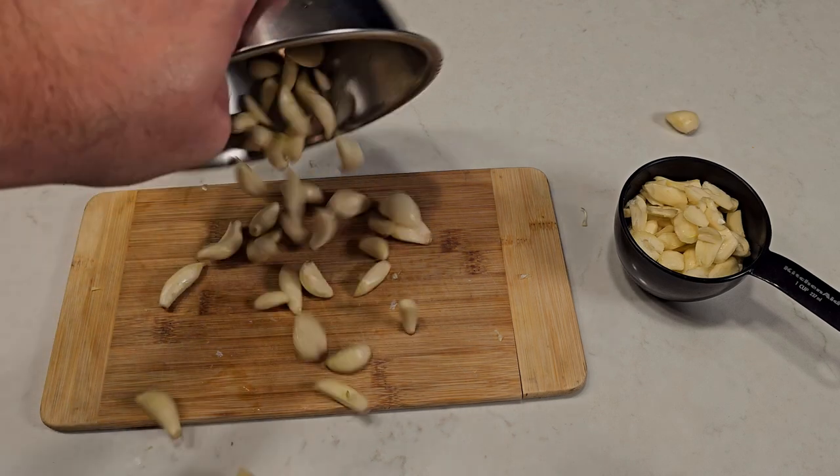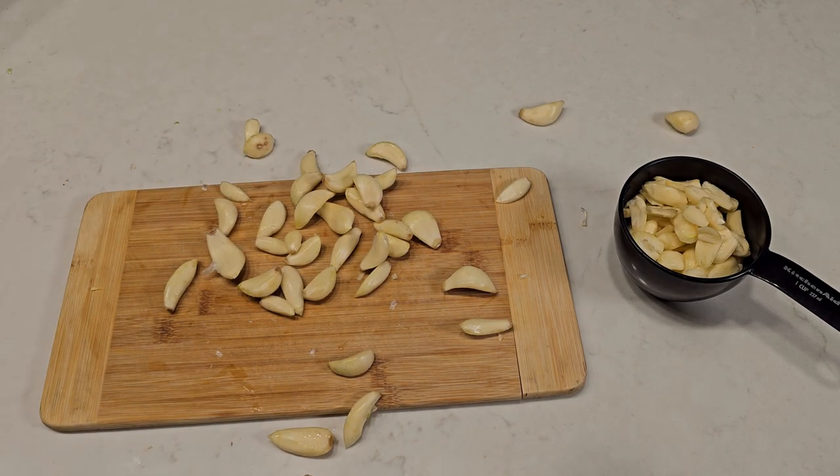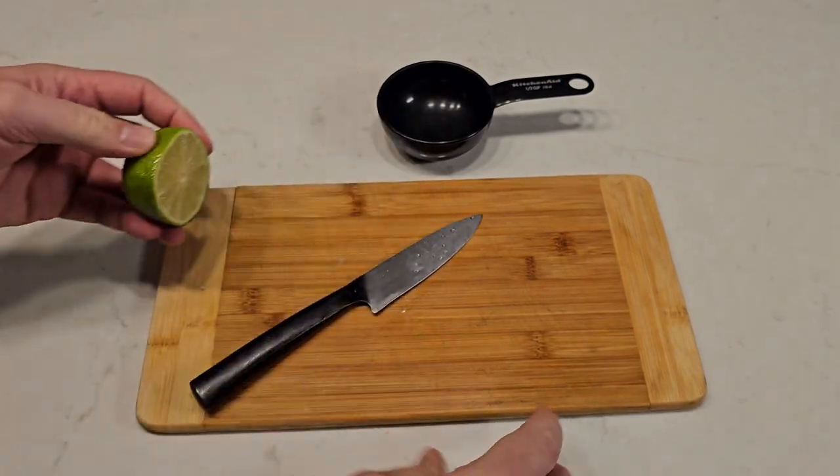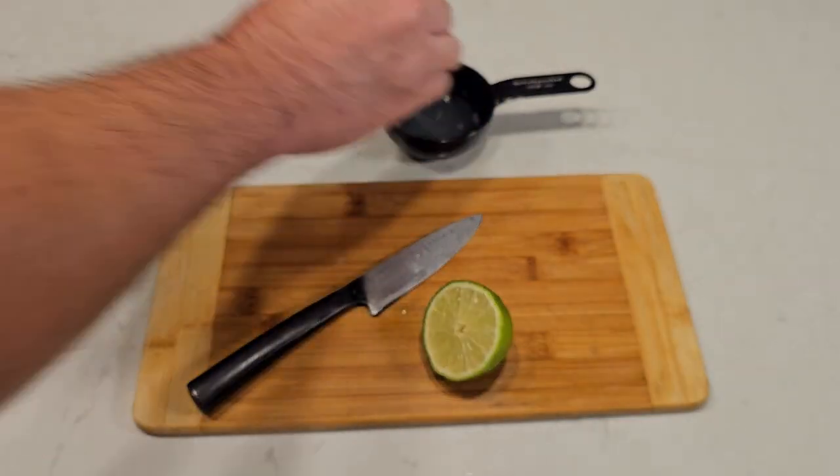I'm making a double recipe so I get to do all that over again. Using lemon or lime instead of vinegar will add more depth of flavor — lemon is more traditional but I prefer the taste of lime.